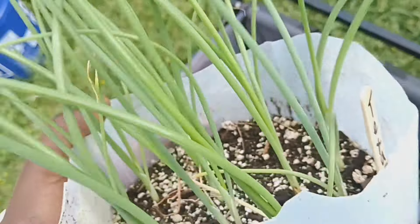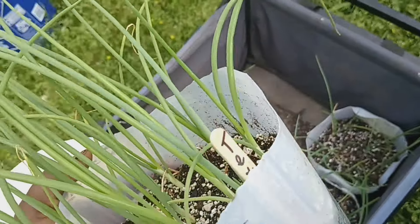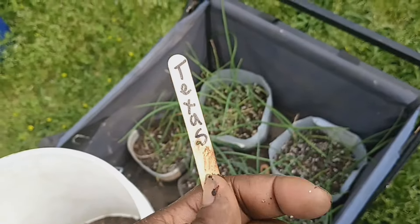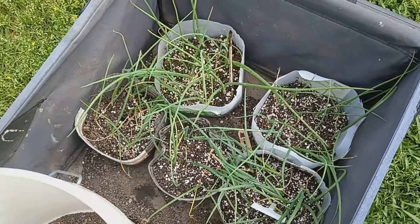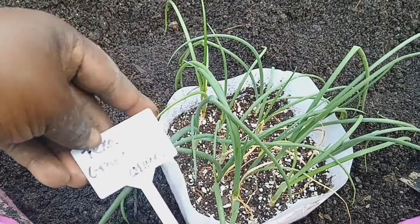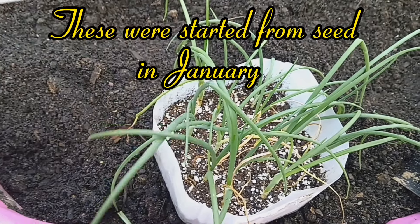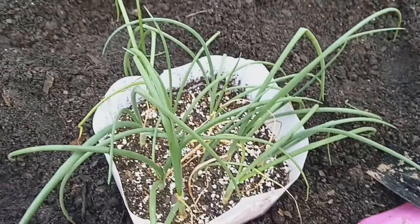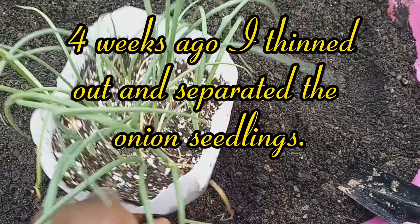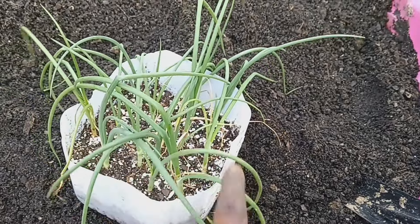Now it's finally time to plant these Texas grano onions out. I started these seeds back in January and this is the progress. I believe it was a few weeks to a month ago that I started the onion seeds in these milk carton containers, and quite a few had sprouted up in that container.